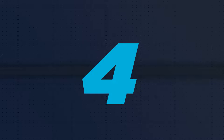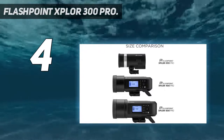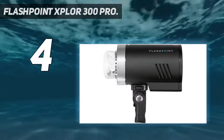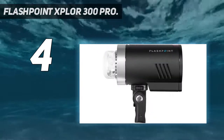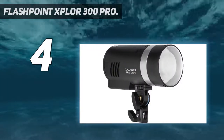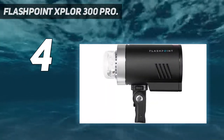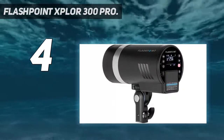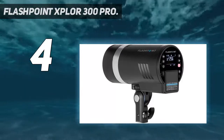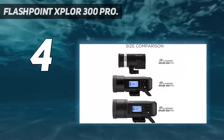Coming in at number 4: the Flashpoint Splore 300 Pro. Sold as the Flashpoint Splore 300 Pro in the USA and the Godox AD300 Pro in the rest of the world, this brilliant flash head hit the scene gunning straight for the Profoto B10 elsewhere on this list. While the B10 certainly edges it in terms of control and consistency, the 300 Pro is just one-third the price. Its kit version is currently on backorder, but the 300 Pro is so capable and affordable that you can pick up a couple of heads and modifiers of your choice and have a brilliant bespoke kit of your own.